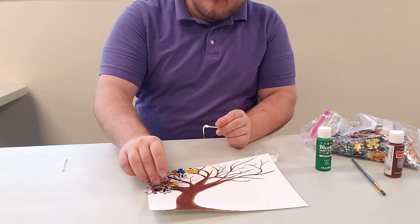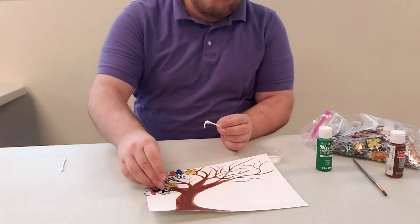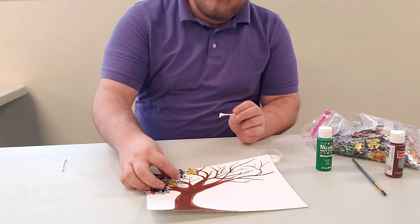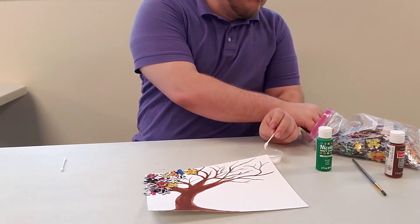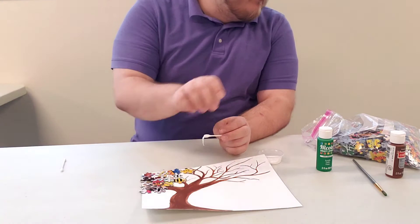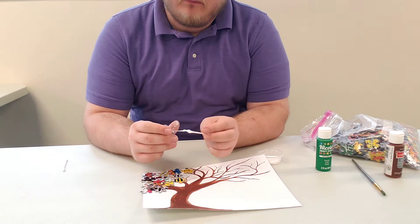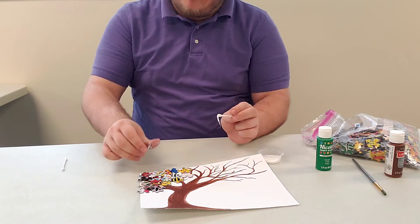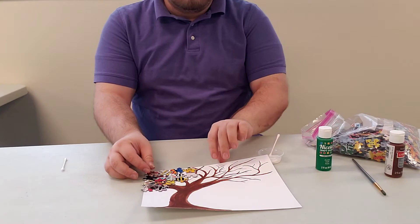I'm just gonna put some on top. Be generous with the glue or it may not stick. I'm not a fan of using corner pieces because they don't look as leafy — you just have a straight line — but they can be used however you choose. If I see some empty space, just pop a piece on top of the pre-glued puzzle pieces already there.